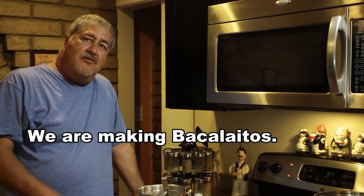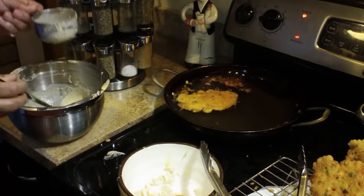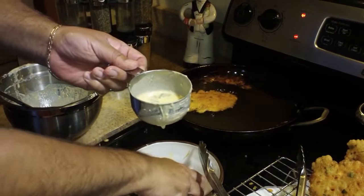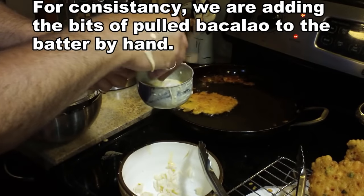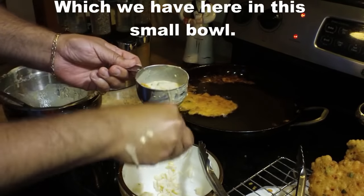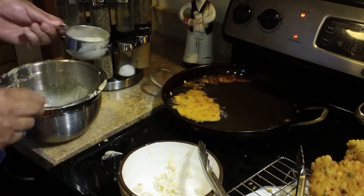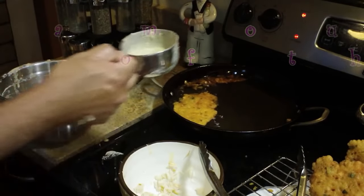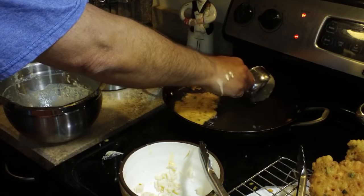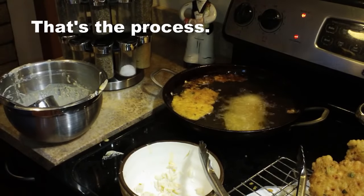Here we're going to add a little bit of bacon. And here my father-in-law is showing us how to make the bacalaitos. We've put a small amount of batter into a one-cup measuring cup, then a little bit of fish on top, and then a little bit more batter on top. That just helps keep a consistent amount of fish in each one of the bacalaitos. That's the process.